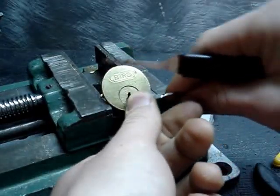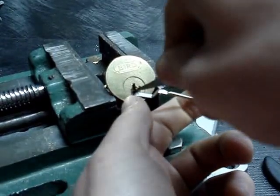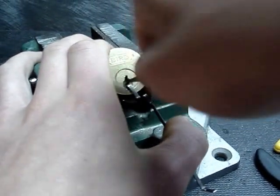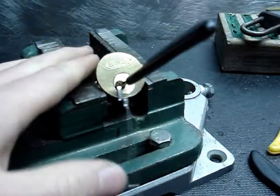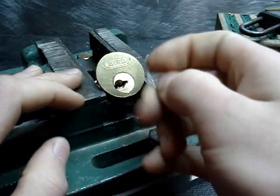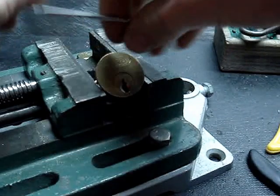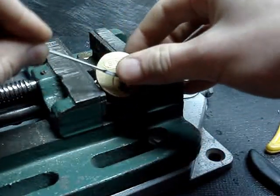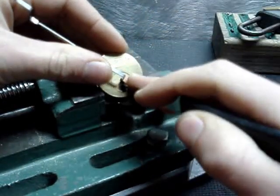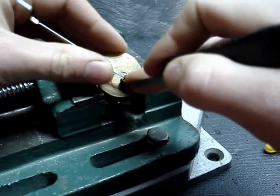I'll try with bottom of the keyway. I rake it open. Now I'll try to SPP it — not too hard because it's not a great lock, just an old cheap lock. I'll try to SPP it. Sorry for the noise — it's the hot tub going crazy.